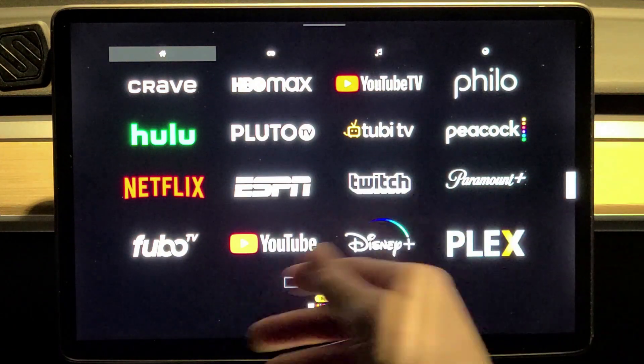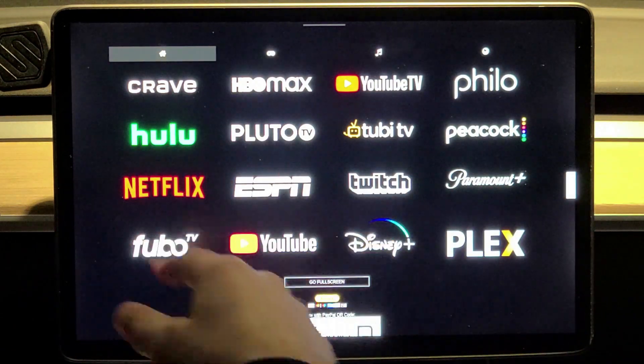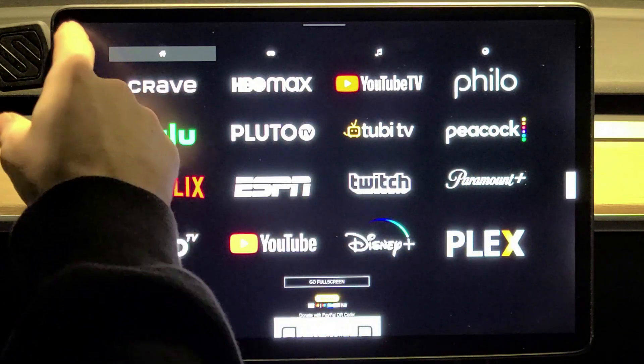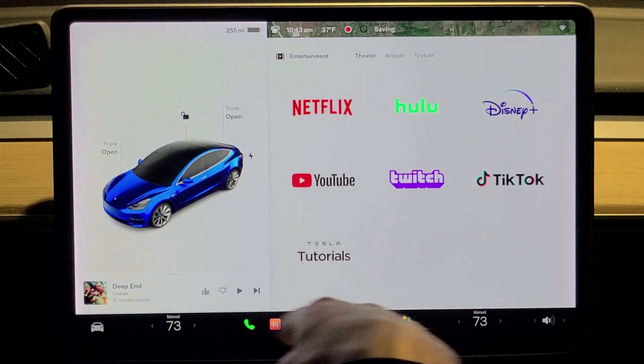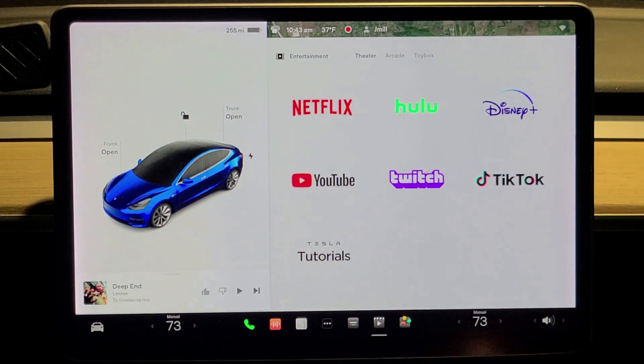The way you exit out of this is go to the left side of the screen, drag your finger down, and now you're out of that service and back to the normal screen.